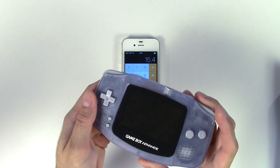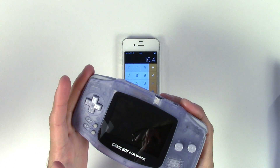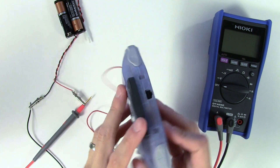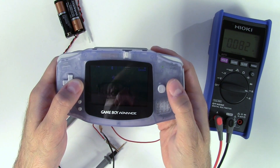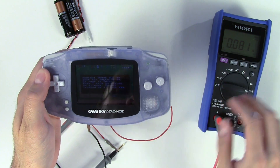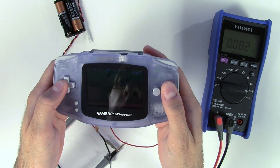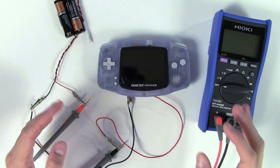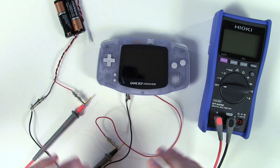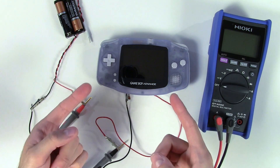Now let's put our modified backlit console in the same test setup and see what numbers we get, using the same game for consistency. It's a very interesting result — take a look at this.